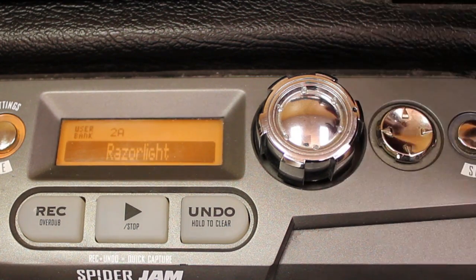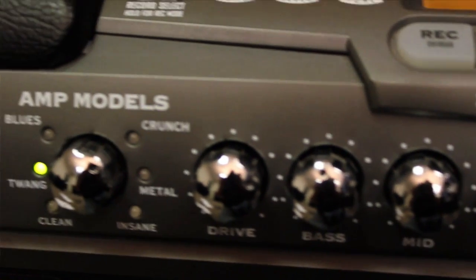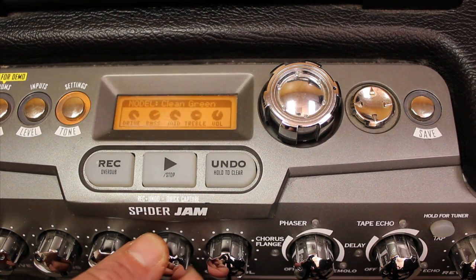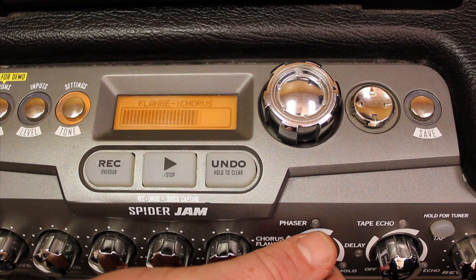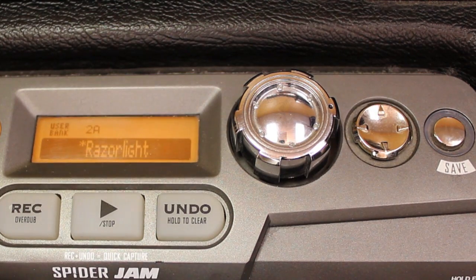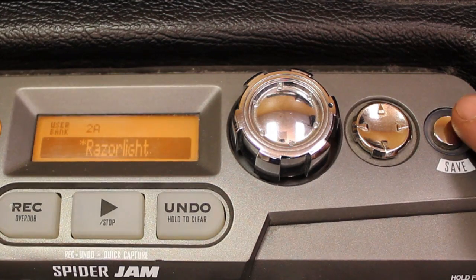Let's do Razor Light. Now if we look at the front panel of the amplifier, I'm just going to tweak this while I play my guitar — tweak it the way I like it. You'll see all of your feedback and everything on the top of the amp. You'll notice that beside our preset we have an asterisk, which denotes something's changed. So now we need to save our preset.